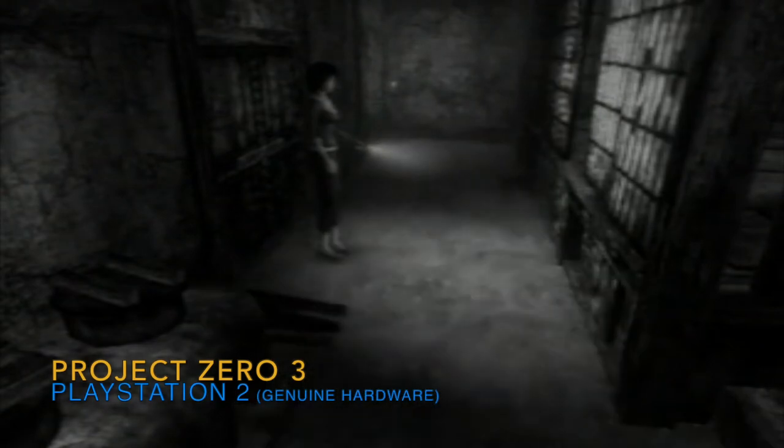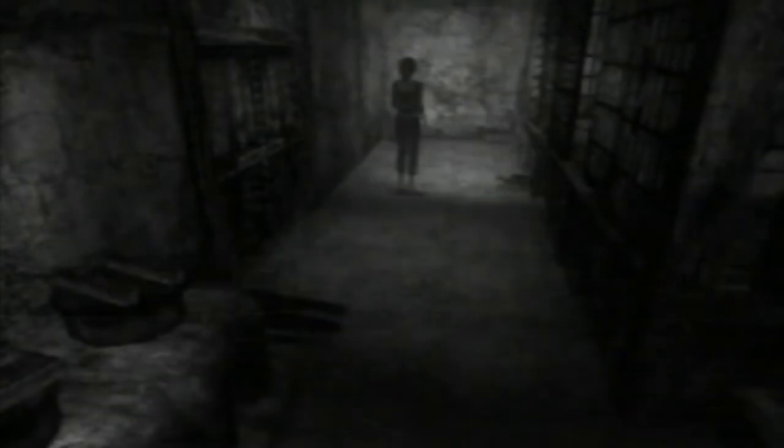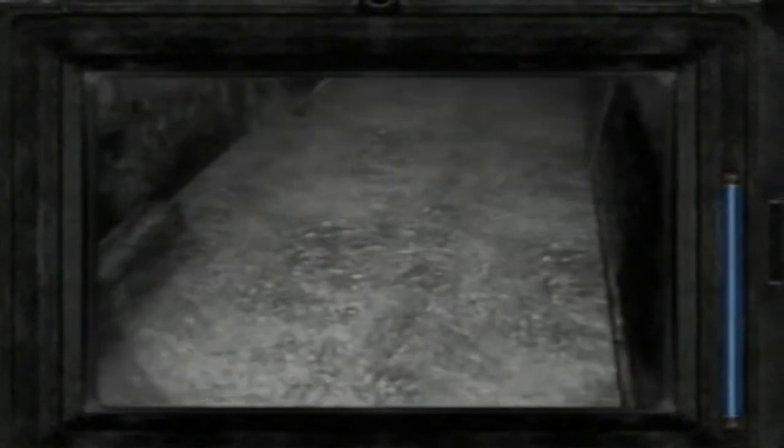We also finally finished off the Project Zero trilogy — very happy to add this to the set. It's a survival horror series all about photographs, all in great condition. I'm really looking forward to giving it a proper try. It's one of the series I want to do as a playthrough online because it's a lot of fun and I don't think it gets talked about as much as it should. So really happy to have the full trilogy.